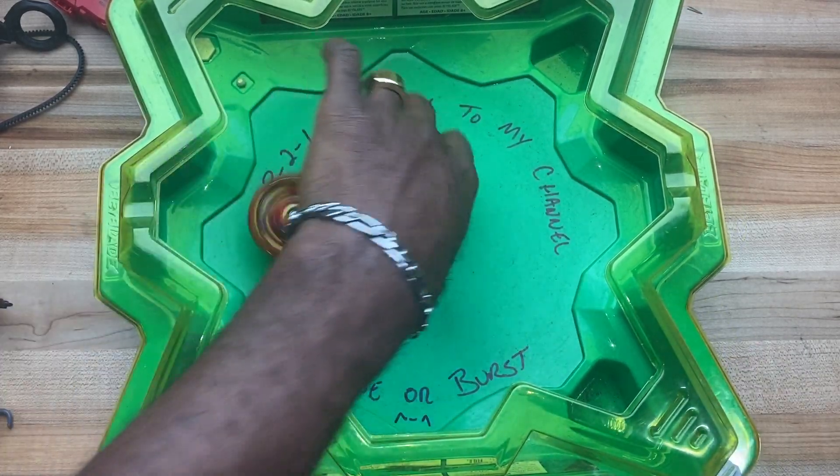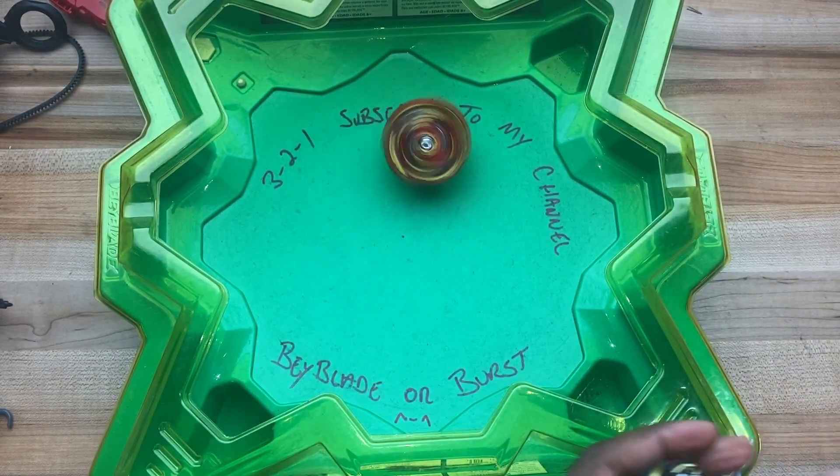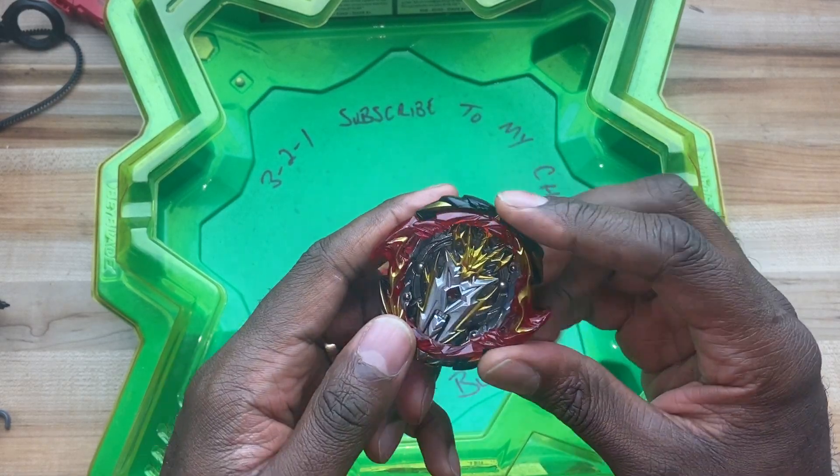Let's try switching Master over to right spin. Yeah, this guy's definitely gonna body. Let's put on the Big Bang Armor and see if we can redeem some of his former glory.